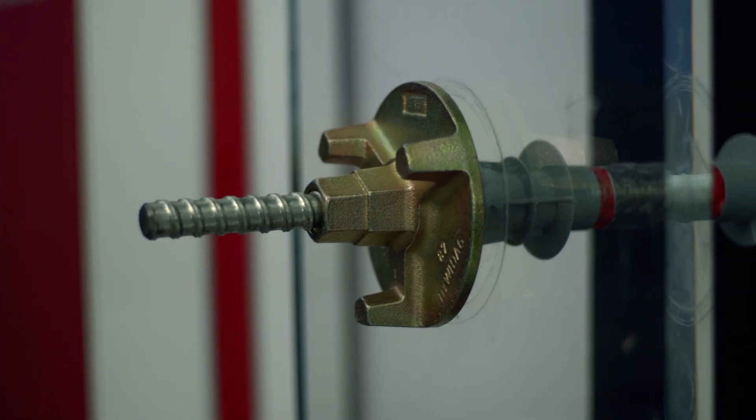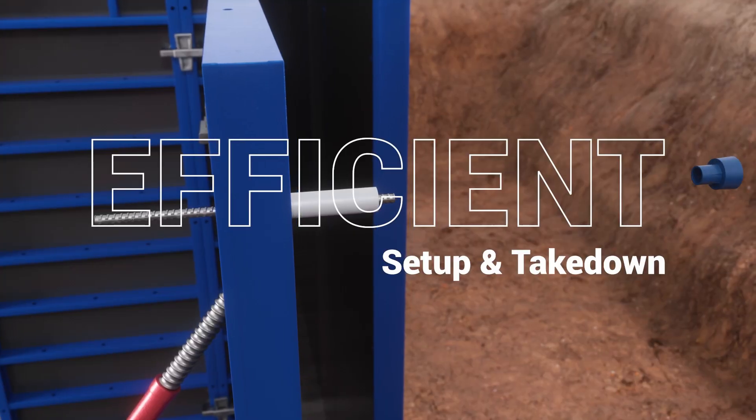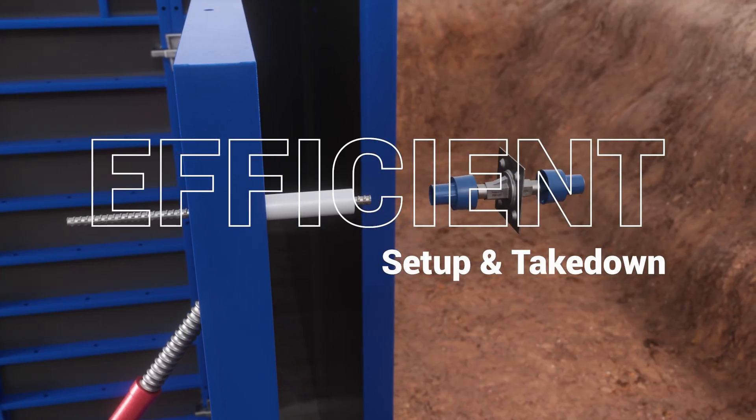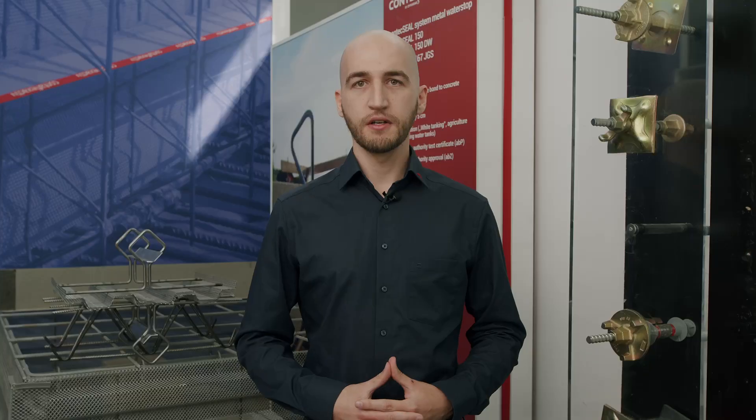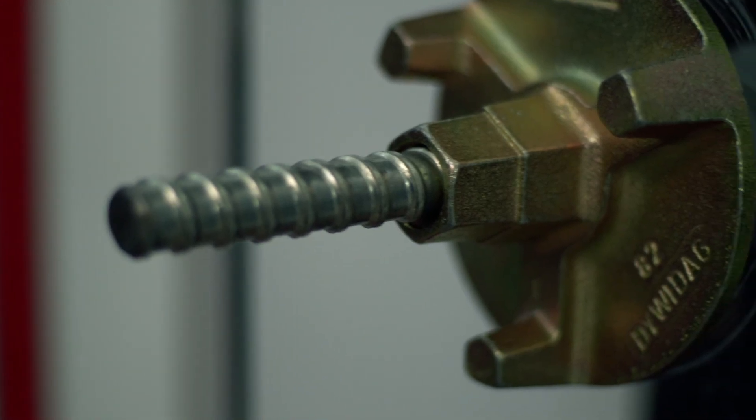Our bars are insensitive to weld spatter, efficient to set up and take down thanks to our shared threading. Dividec Formties are versatile in applications thanks to the range of products we offer, from bars, anchors and nuts to couplers, cones and water stops.